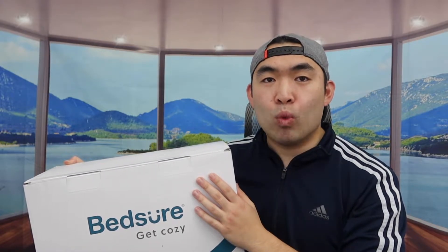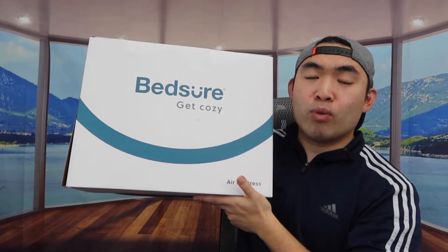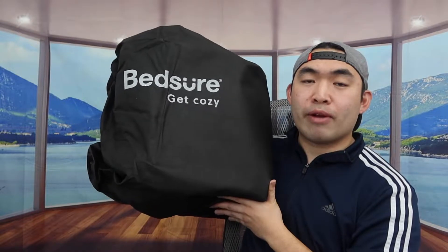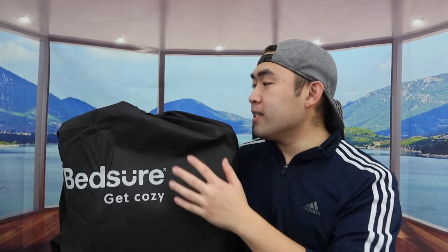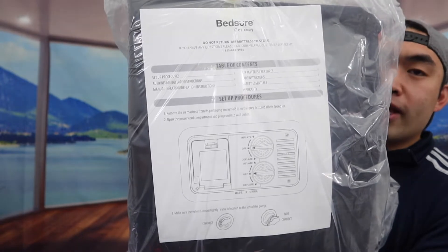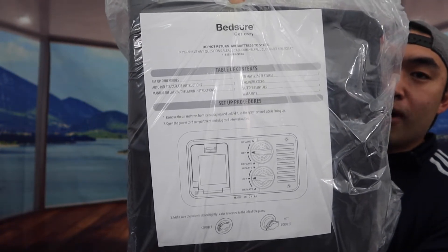This is basically what the product looks like when you first get it. Let me open it up and show you what the inside looks like. It comes in this bag right here — really cool how it keeps everything organized. Once you open it up, you get the product itself and a user manual to teach you how to set it up and use it.